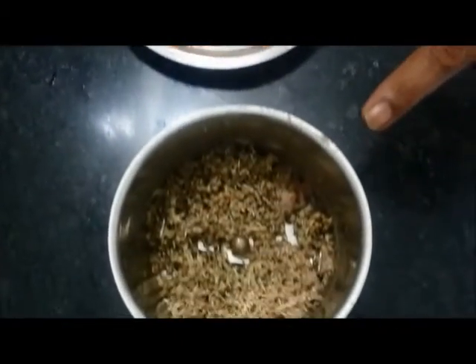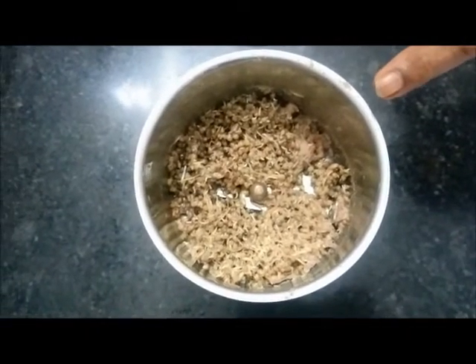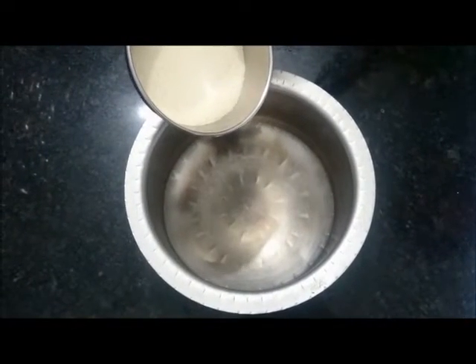This is cooked bajra — cooked pearl millet — which I am going to grind coarsely. Now we will mix all of this together in a vessel.